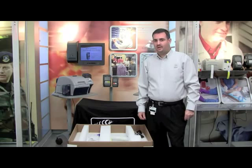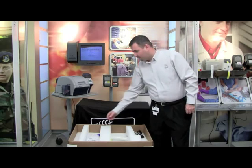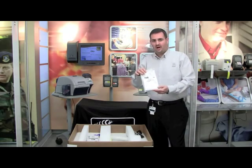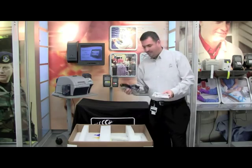In this video we're going to demonstrate how to unpackage your ZXP Series 8 printer from the box. The first thing you want to do is remove the package with your CD driver, remove your two cleaning cards from the package, and remove your power cable and USB cable.